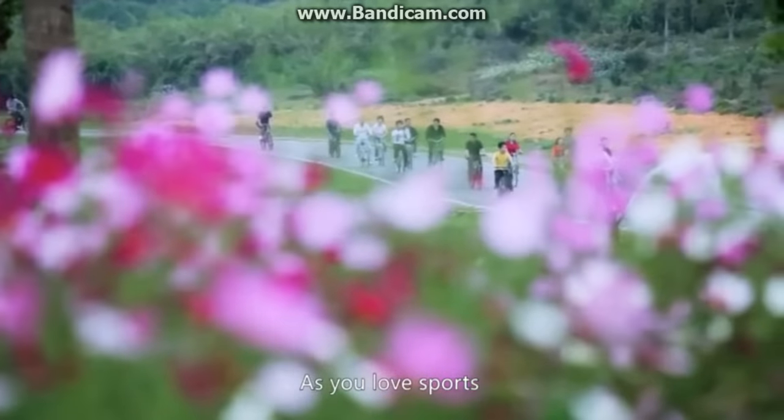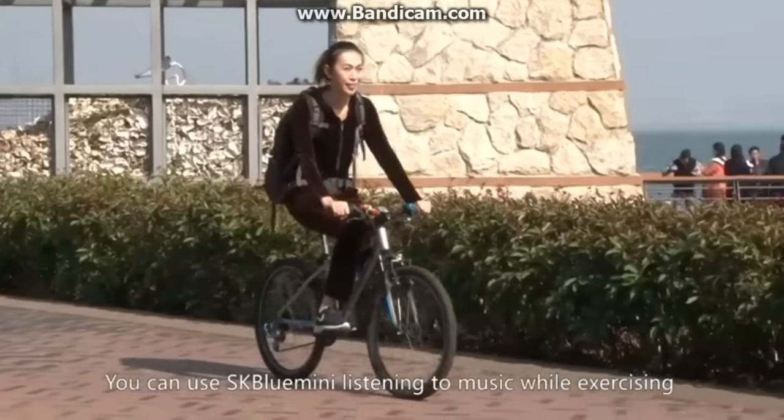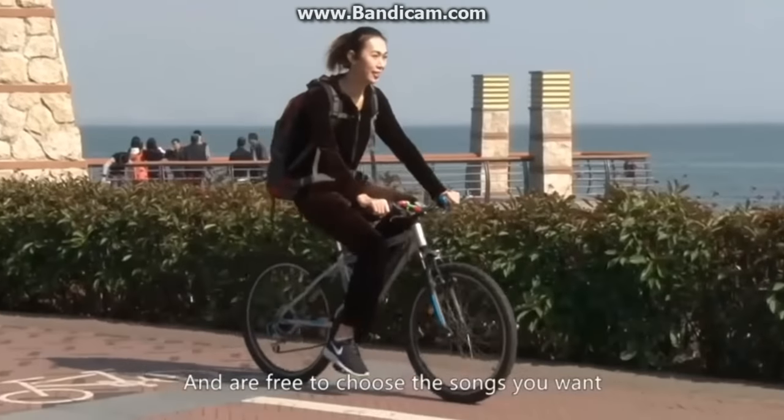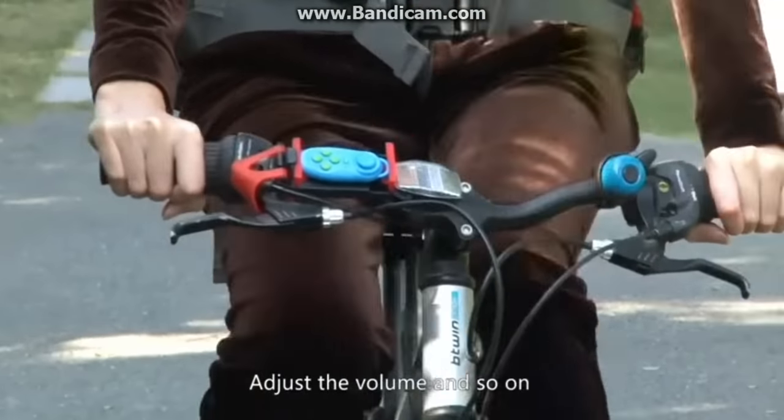As you love sports, you can use the SK Blue Mini while listening to music and exercising, and are free to choose the tracks you want and adjust the volume.